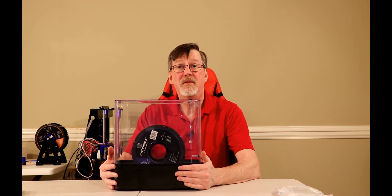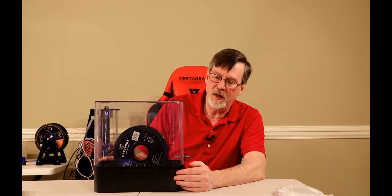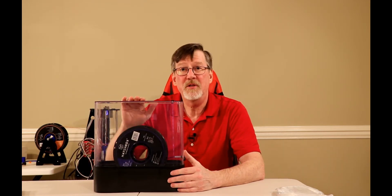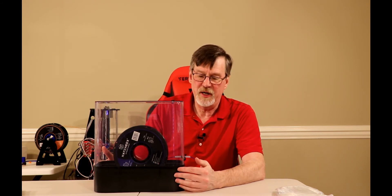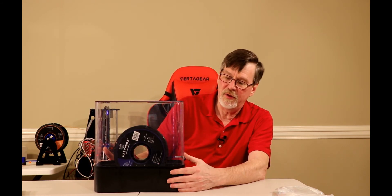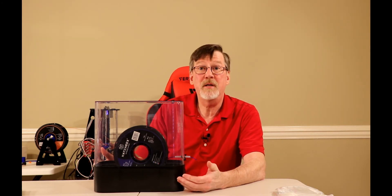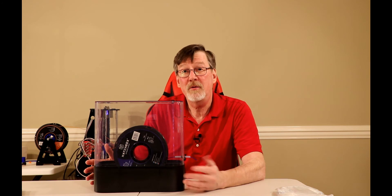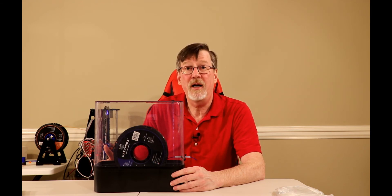So that's where I'm at with the Polymaker Polybox. I bought this off of Amazon and I'll put a link to it so you can check it out. I'll give you an update on how things are going as I use it, and I'll also compare it to my homemade dry box to see how the two stack up.